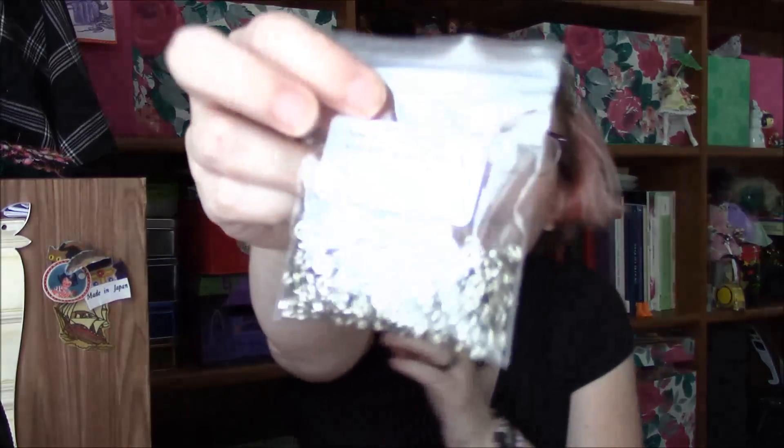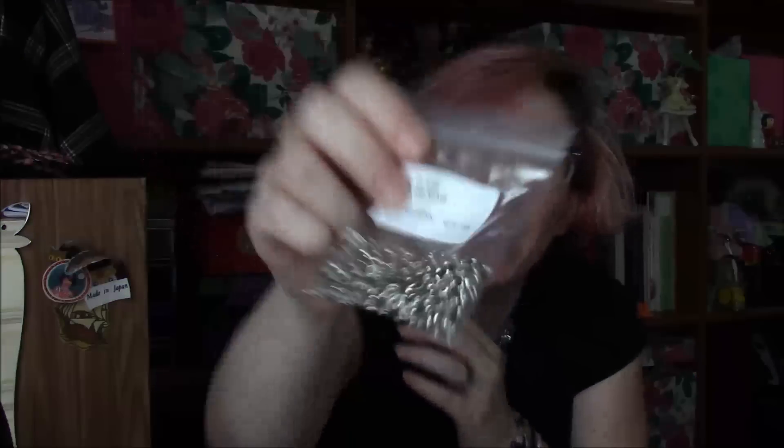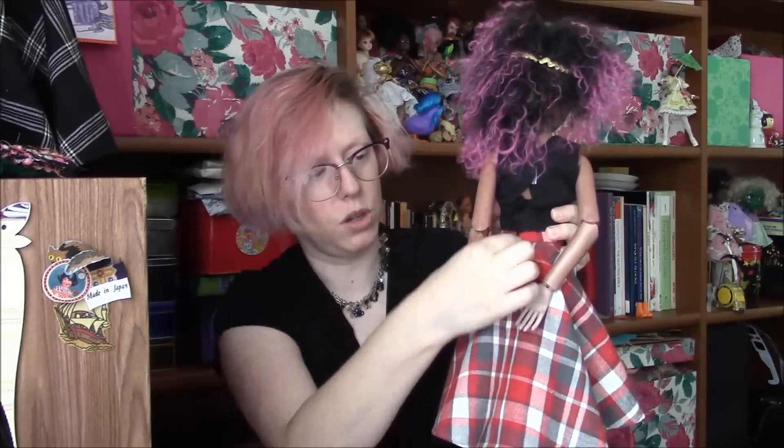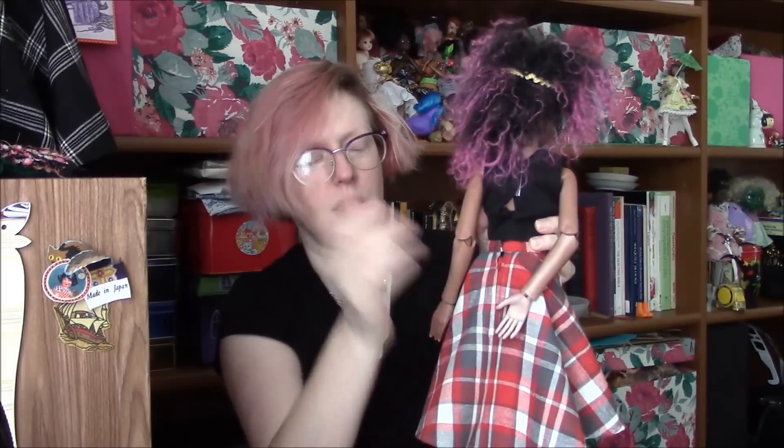I was also getting low on snaps to use for dolls. So I ordered one gross pair — I couldn't tell if it was one gross total or one gross pairs, but I think there's 288 pieces in here. This should last me a while sewing snaps for dolls, because fastenings like this I can do with a zipper or sometimes hook and loop tape, but then the top on the waistband just needs a snap.